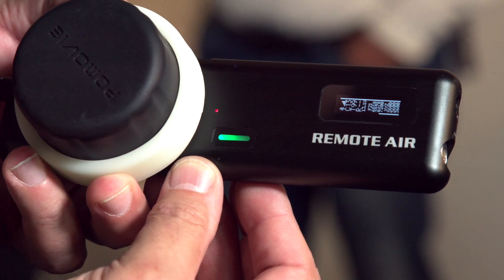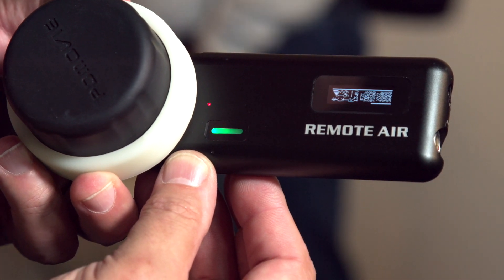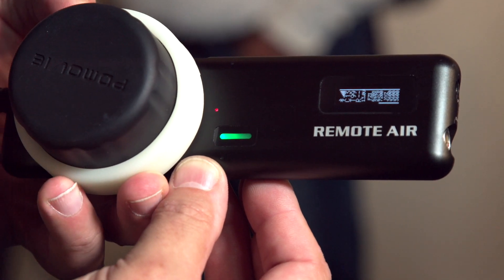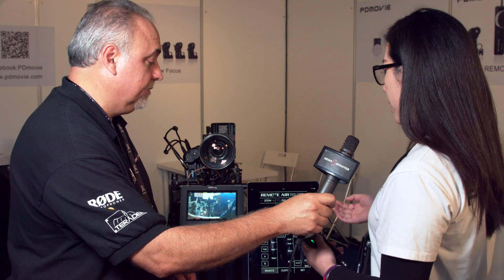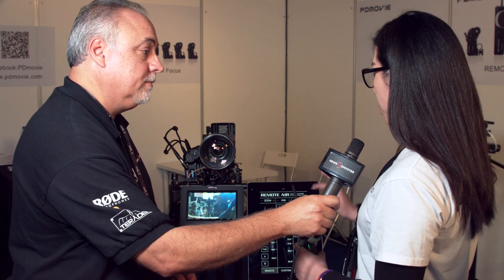It doesn't matter if you are left-handed or right-handed, you can always use it. You can also connect it with an app and download the app from the app store — it's all free. And you can also control the motors from the app.